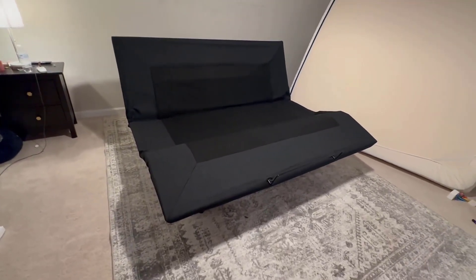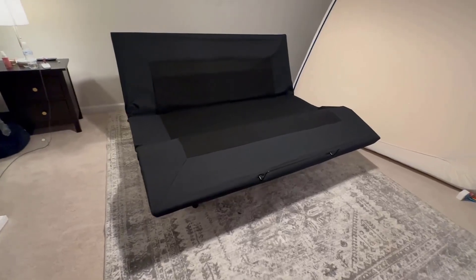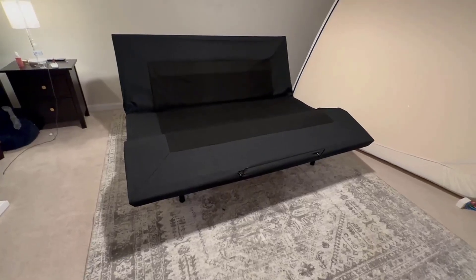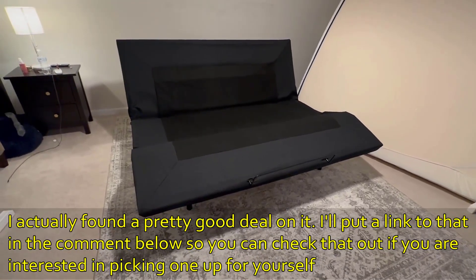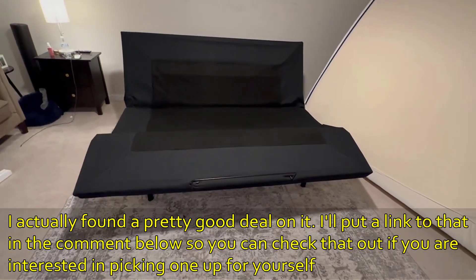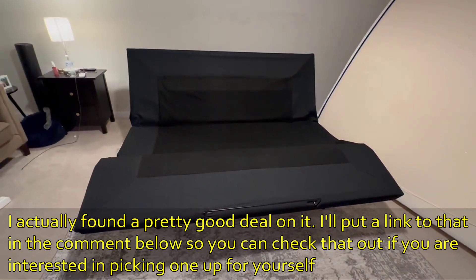We had no issues with the installation process. For the most part it's just one person. It is heavy upon arrival — like 140 to 150 pounds — but once it's out of the box it's just a bunch of individual pieces. Only one or two steps required a second person for help. It looks great; excited to sleep on it.